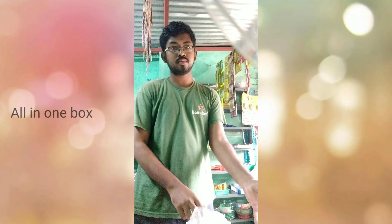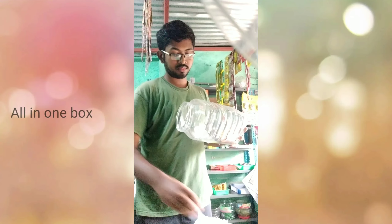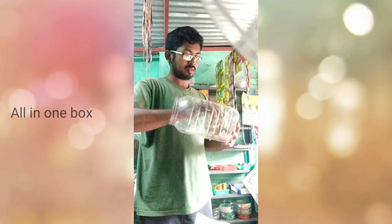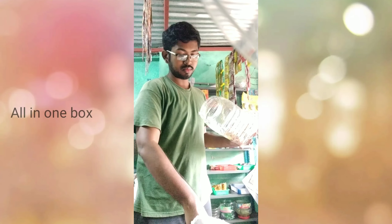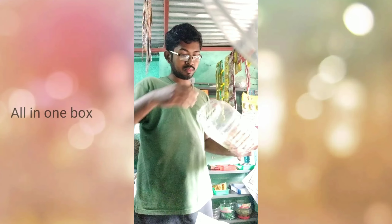Now we have a bottle and we have a bottle. It's easy to fill it because we got a lot of ice in the bucket panel. So we need to fill it in the bucket and fill it in our hands — we can fill it.